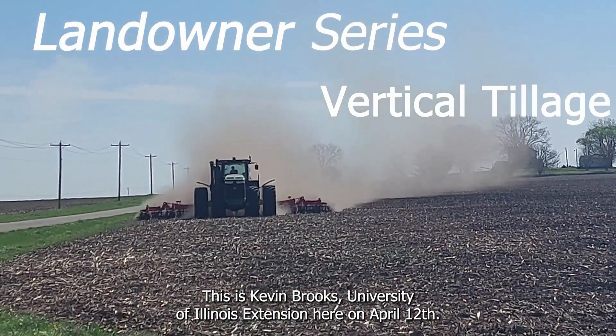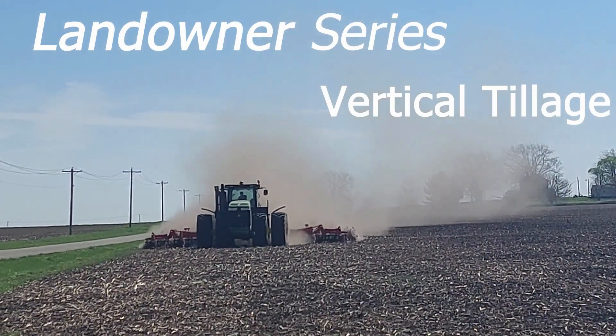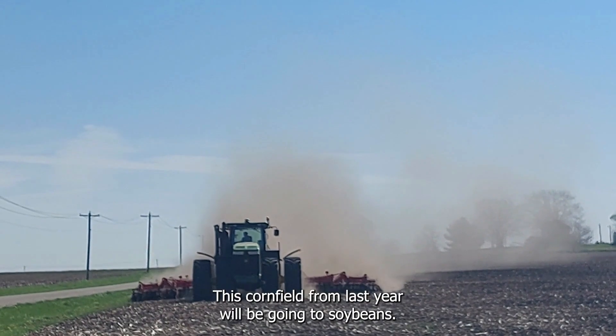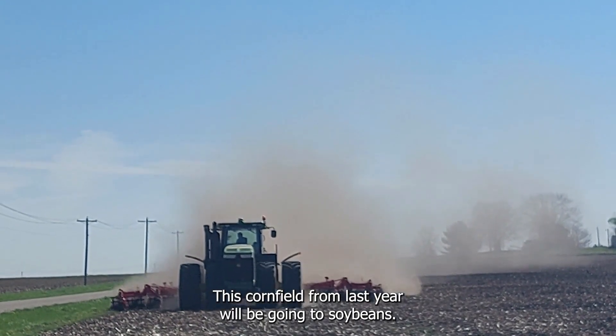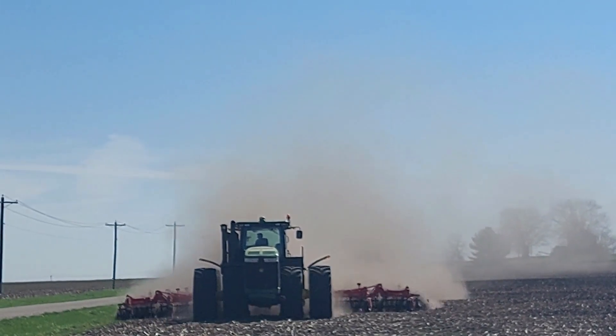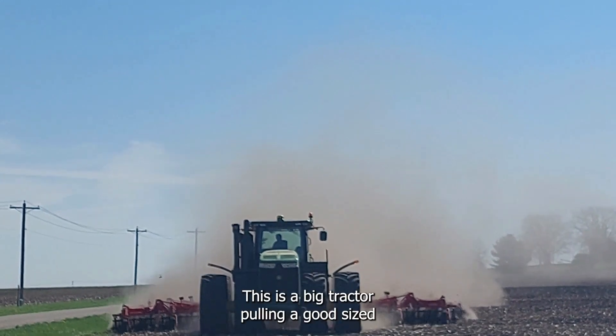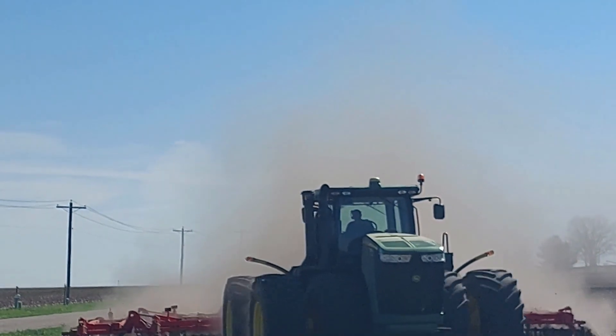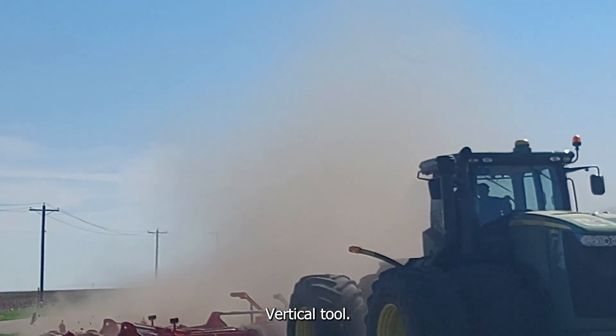This is Kevin Brooks, University of Illinois Extension, here on April 12th. Fieldwork and planting season is in place. This cornfield from last year will be going to soybeans. This is a big tractor pulling a good-sized vertical tool.